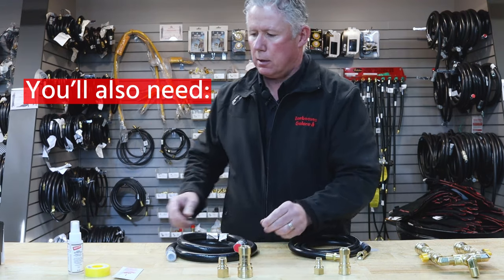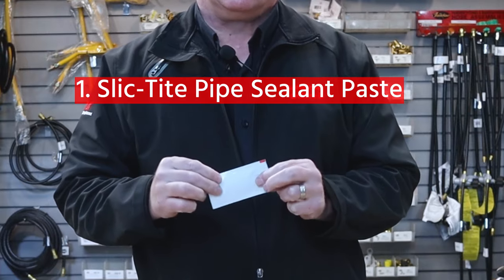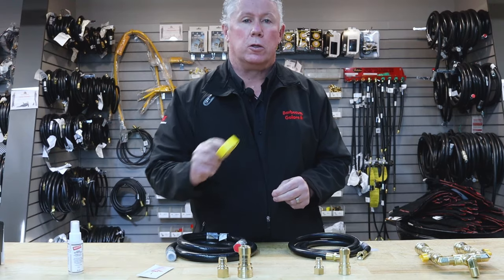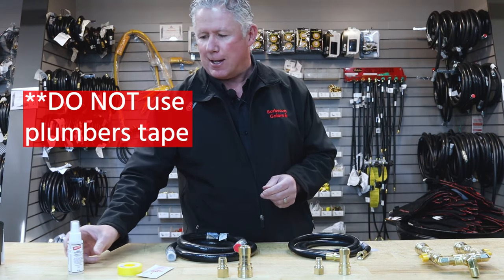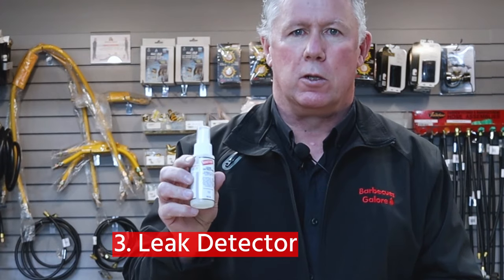You will require some paste to put the fittings together. You can also use tape — yellow tape is recommended because that is for gas. Do not use the white tape. There's also a tester that you can use.